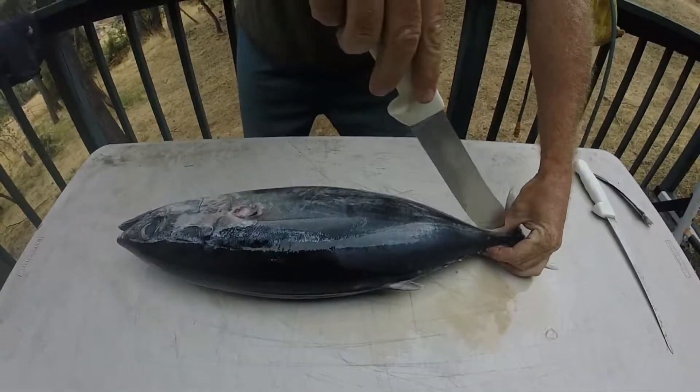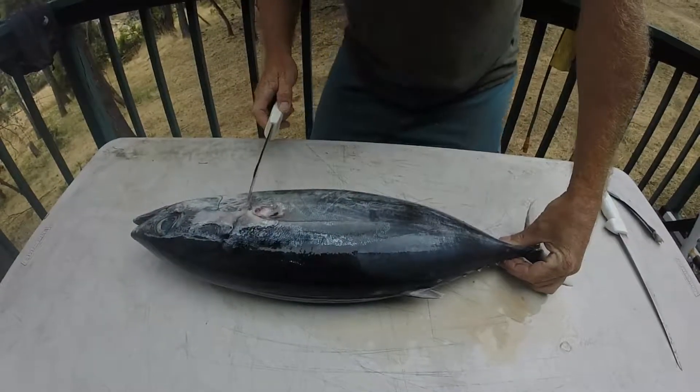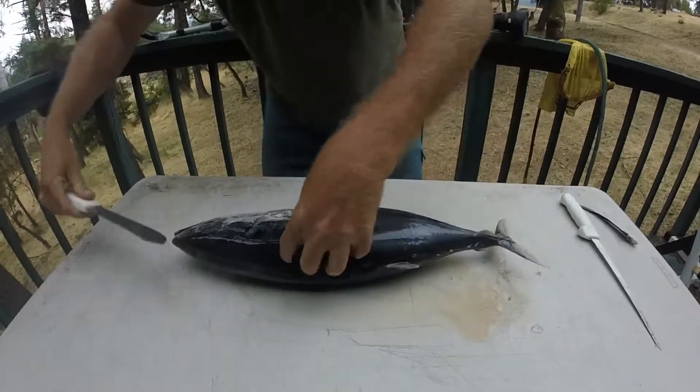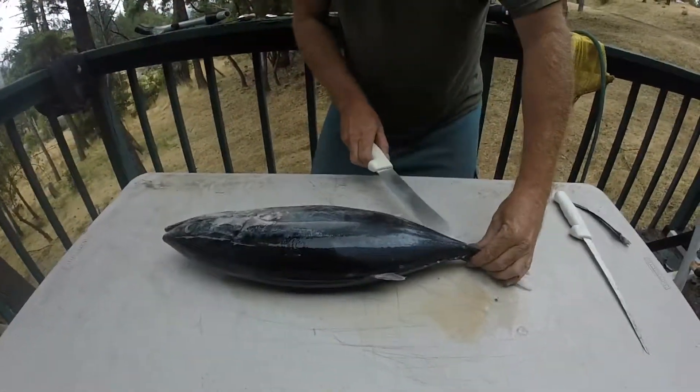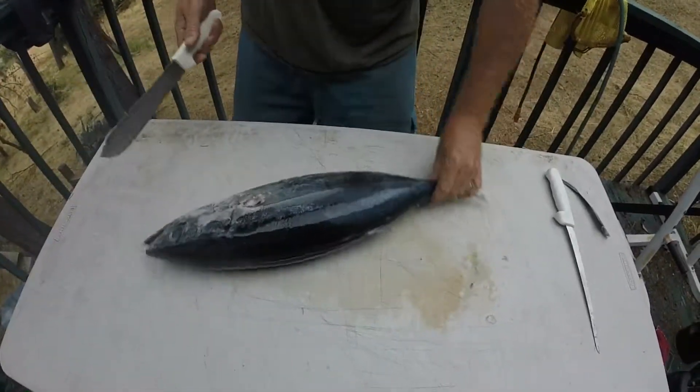What we're gonna do is we're gonna cut across here like this, we're gonna cut across down behind the head, and then you come across the top here and you take that loin out. And then you come across the bottom here and you take that loin out. And then you repeat the process for the other side.